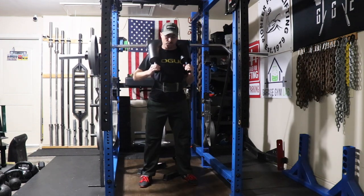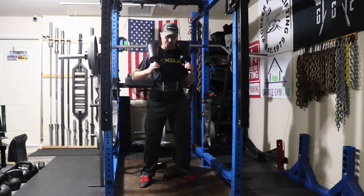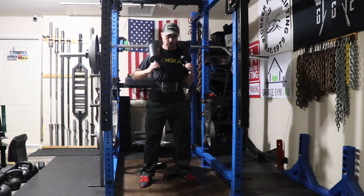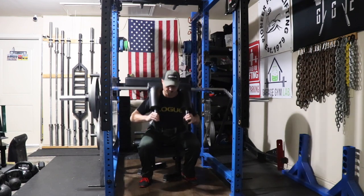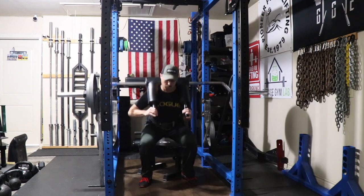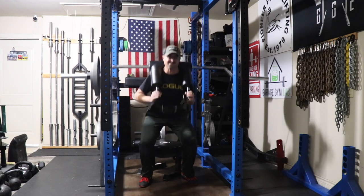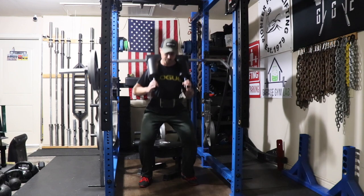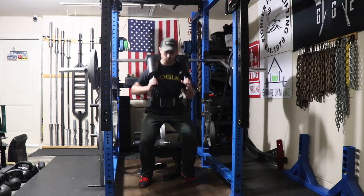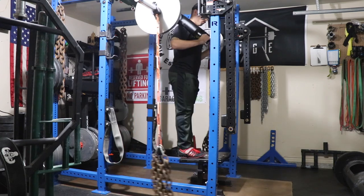This is where my Strongman Saturday would traditionally be, but instead it's Conjugate Saturday. This is 140 pounds of band tension with 183 pounds bar weight, just knocking out sets of eight, going down until I feel my butt touch the box and then trying to shoot up as fast as possible. I have progressed from a 17-inch box down to a 16-inch box, and it will continue to progress lower and lower as we go through my shoulder recovery cycle.